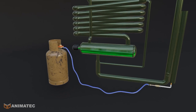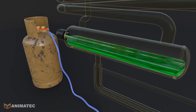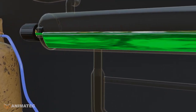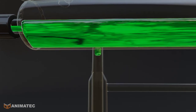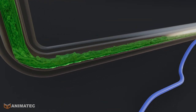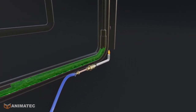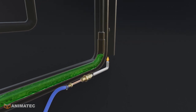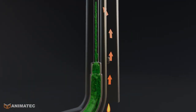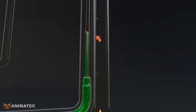In a tank, there is a solution of water and ammonia. Water strongly absorbs ammonia gas. Ammonia boils at a lower temperature than water. When heated, the solution boils and ammonia gas rises.